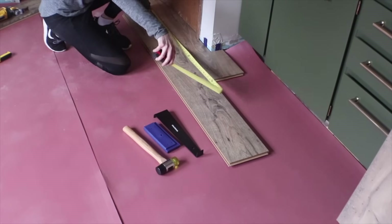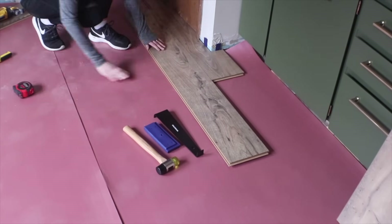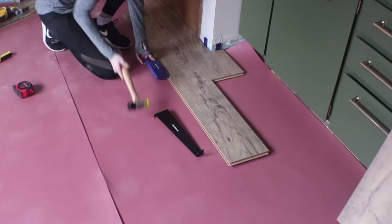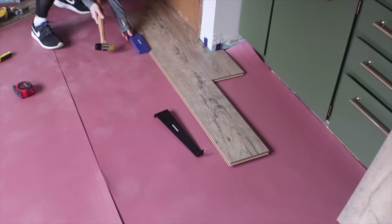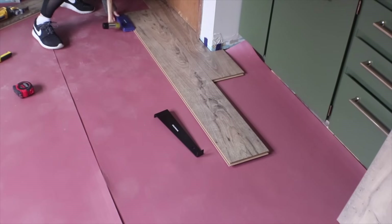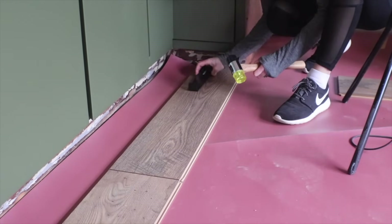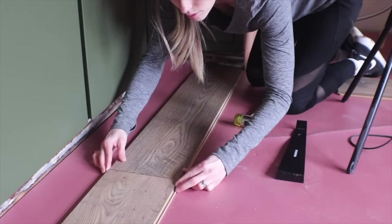Here are the three main installation tools. You will need a tapping block. You also need a mallet — mine has a harder side and a rubber side. The rubber side is for tapping seams down, and the harder side is for using on the tapping block. The black bar is a special flooring install tool that helps you close in the ends. When you have a piece coming up to an edge where you can't get your tapping block in, you use the black bar to put pressure on and close the seam between planks.